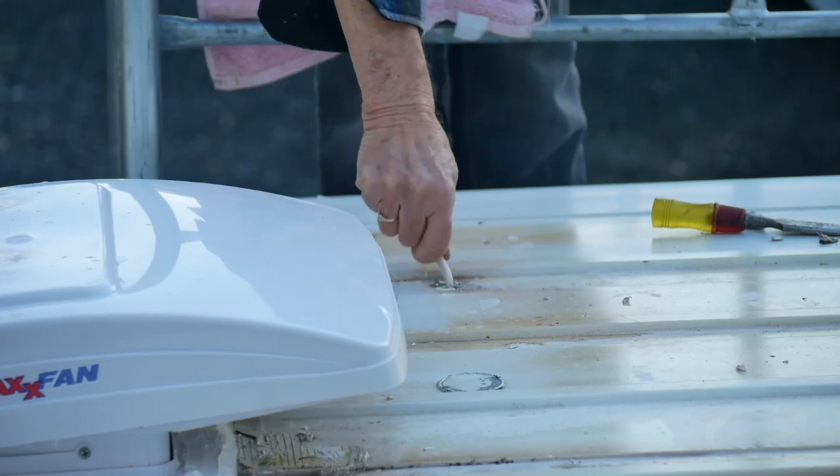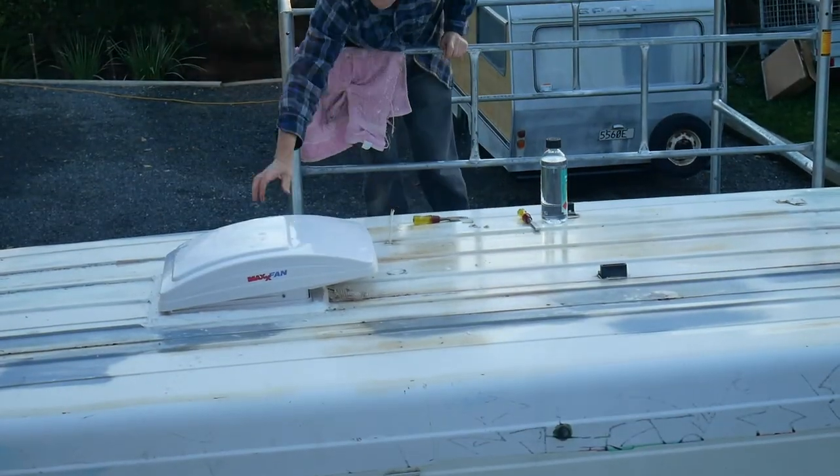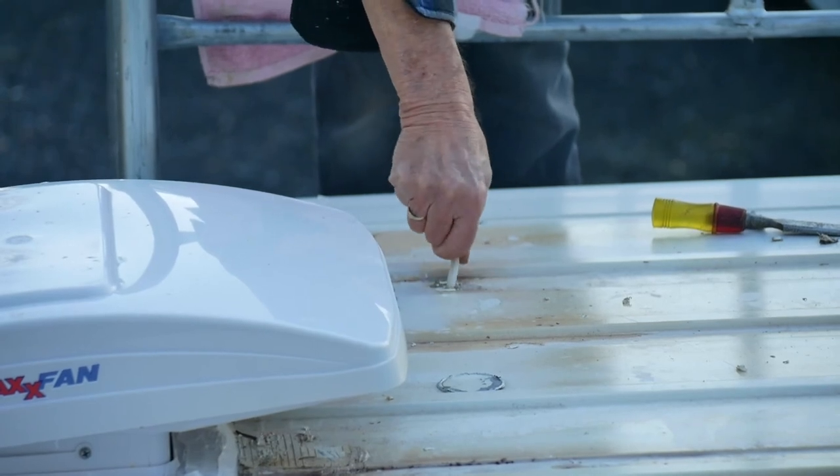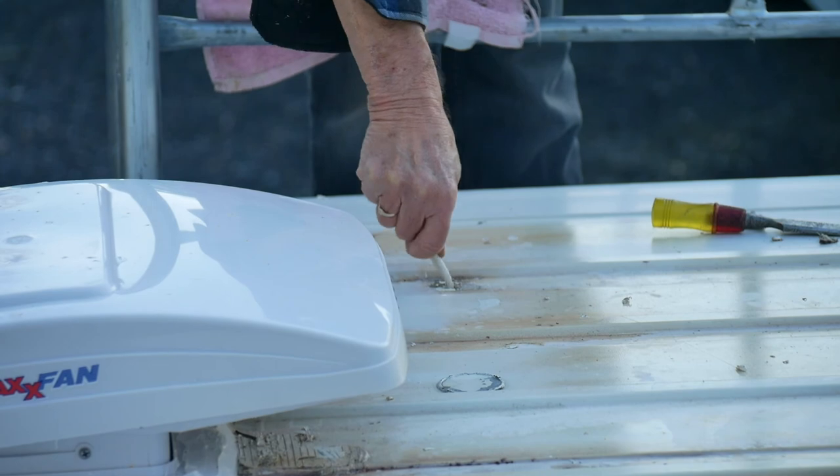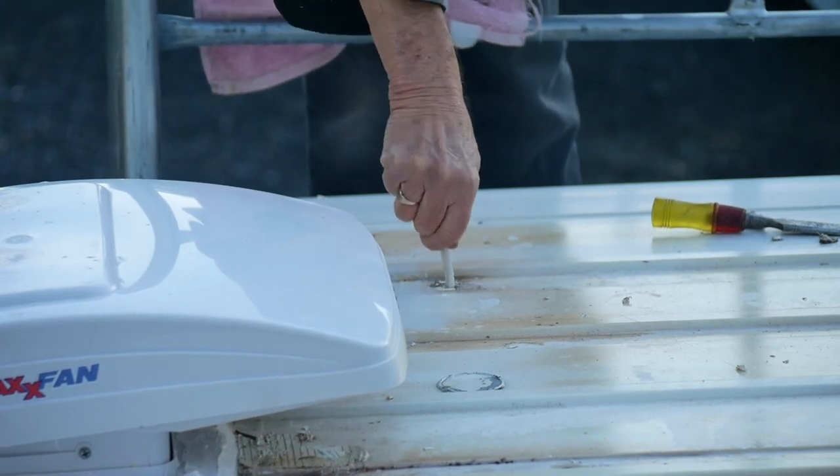I've just been up on the roof again where the leads for the solar panel go through. The sealant's all cracked and it looks like it's causing a leak, so I'm going to replace the cables. Here's the original cable that was put through. If we decide to update our solar, that's not going to be an issue for us. So I'm going to have to replace those cables anyway — I need to take that out and then put our new cables through.